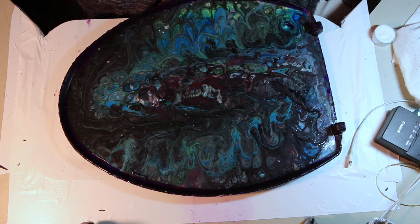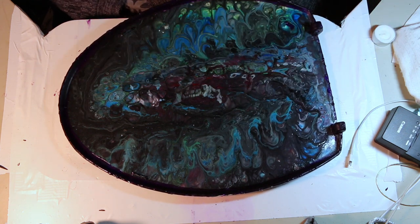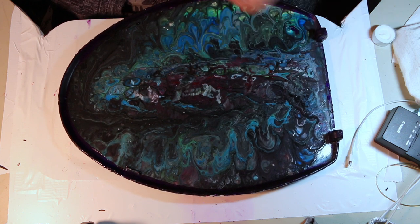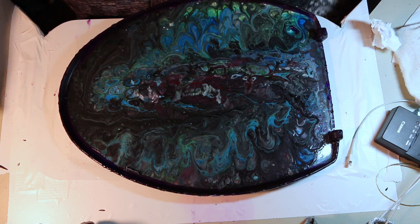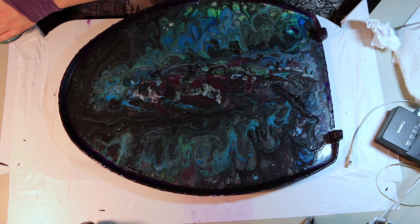The back is ready so I'm gonna let this dry. I'm gonna leave my dioxazine purple on the desk because I will probably do another touch-up before the final. Then I'm going to try to get all these little pieces trimmed off. I know we've got a little bit of wet spots here but I'm going to do a little bit of polycrylic.